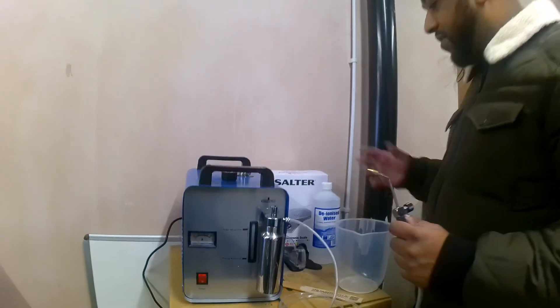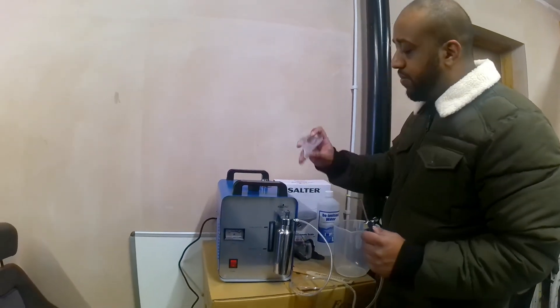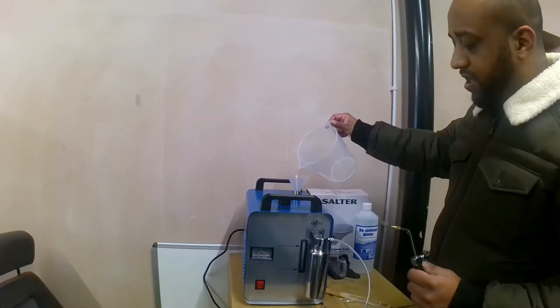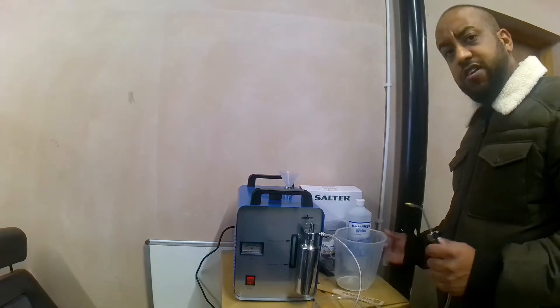It's nice and convenient. What you do is you mix it up, use that bucket in there, and stir it. It dissolves really quickly so you don't need to mix it too long.